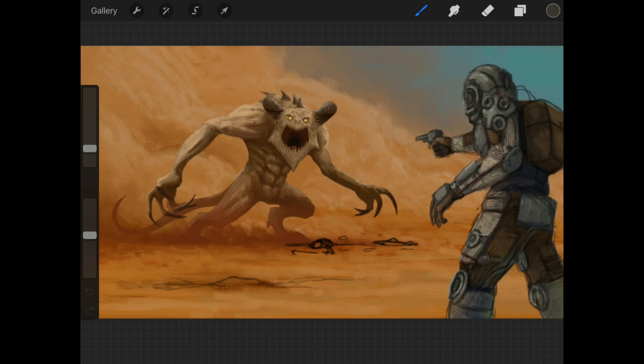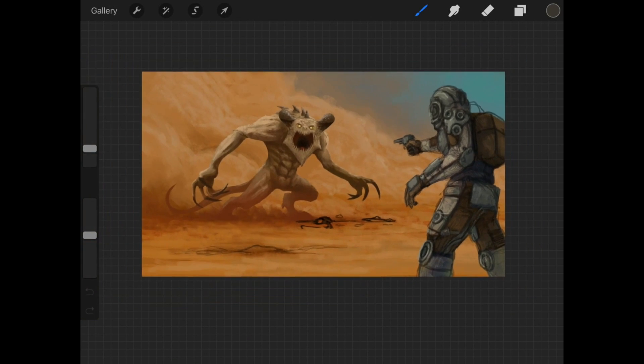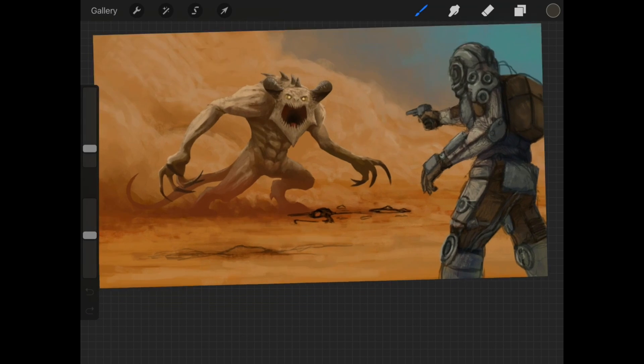I'm going to load a piece that I'm currently working on, and this is a Fallout-inspired fan art. It's not really done yet, but as you can see, it's turning out okay.